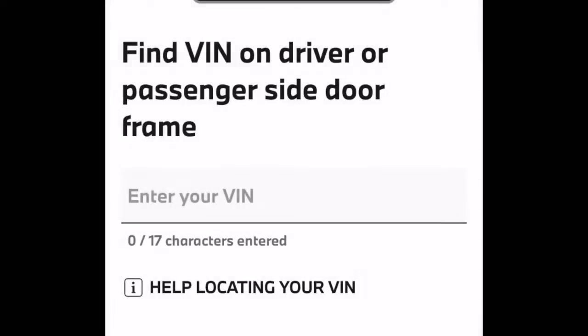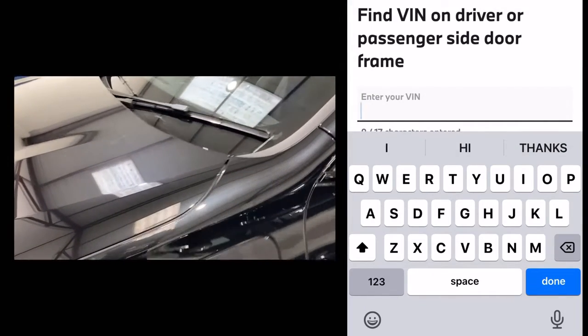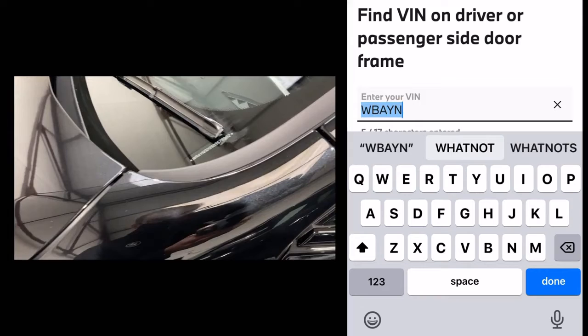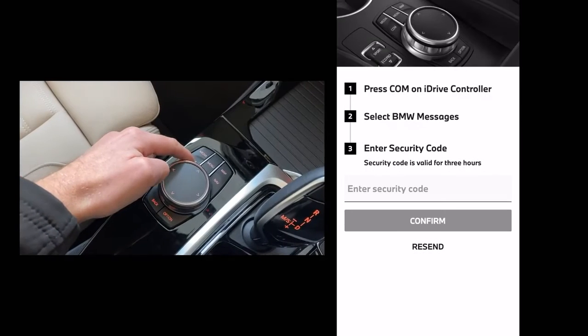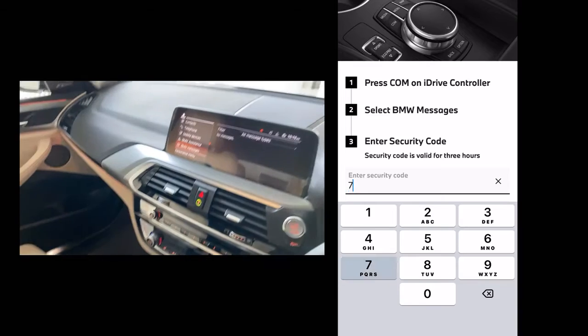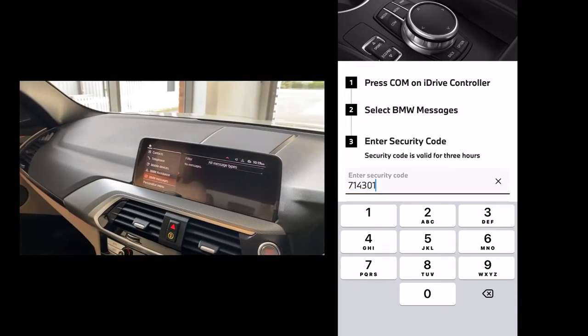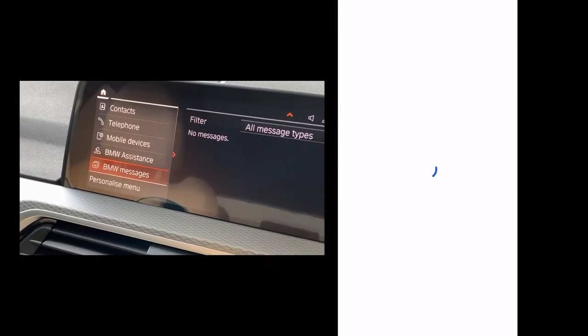The next step will require us going to the vehicle and typing in the full VIN number, which you can find on the corner of the windscreen as seen here. Once you fully type this in, it will send a security code directly to the car's system. Though the process may vary between vehicles, press 'Communication' and select 'BMW Messages', then enter the six digit security code back into your phone. It will take up to 24 hours for everything to show, but then you're done.